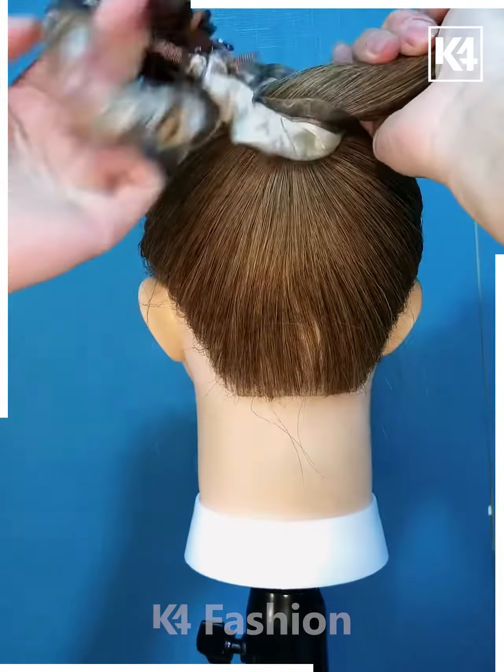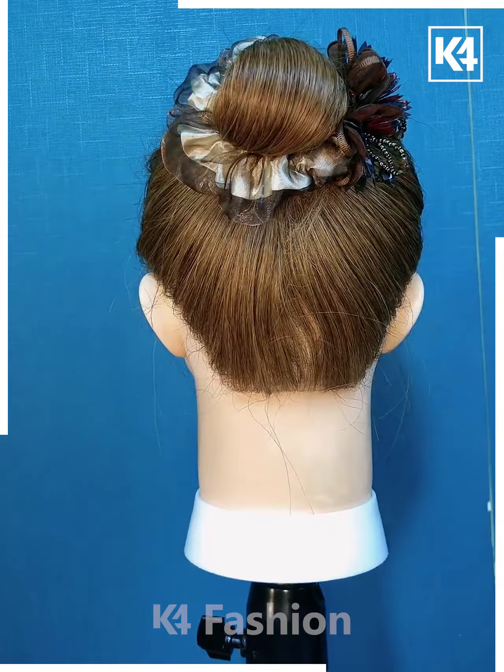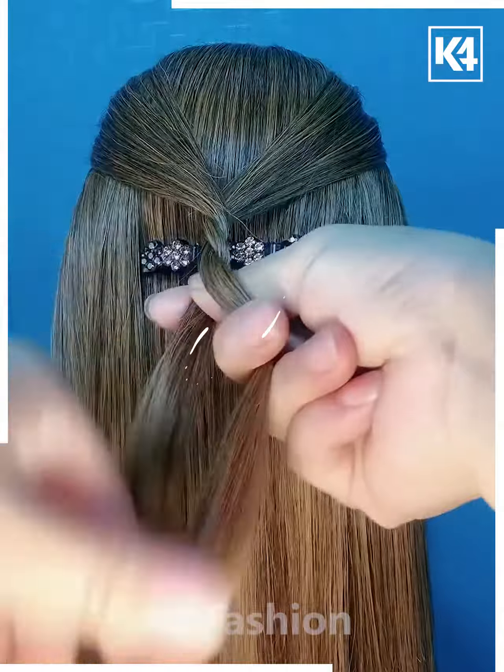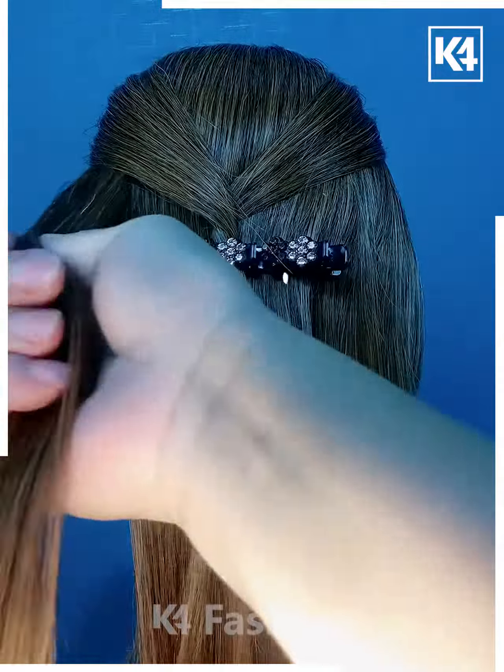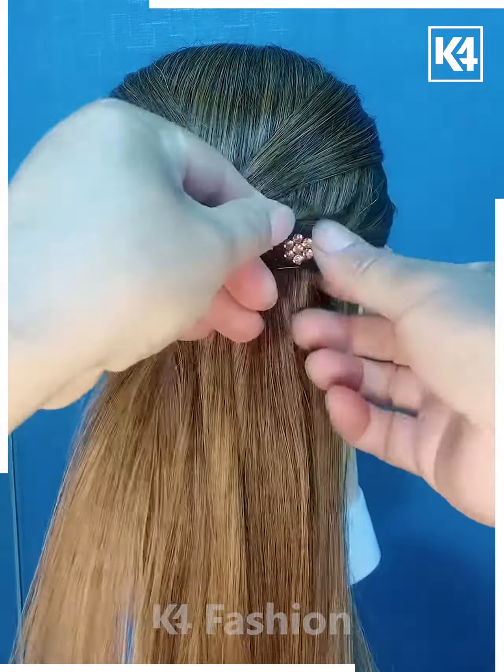Tie a ponytail using a rubber band and then twist the ponytail upwards as such. Take two sections of the hair from either side, twist them one on top of the other, then add it to the clip that's at the back. Twist the section of the hair from the left side and the right side and insert them respectively.